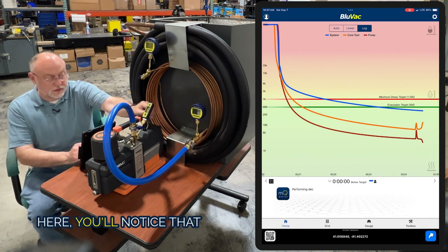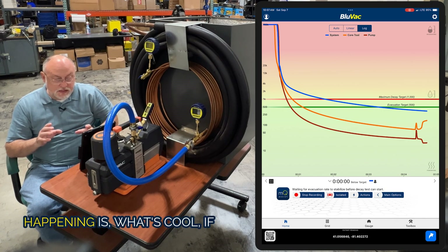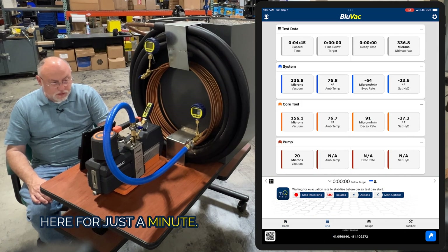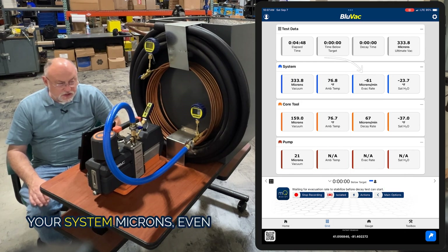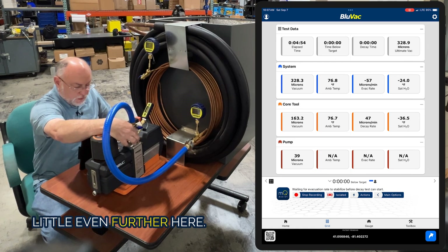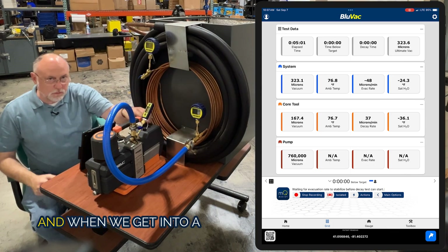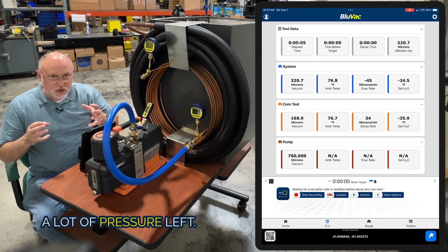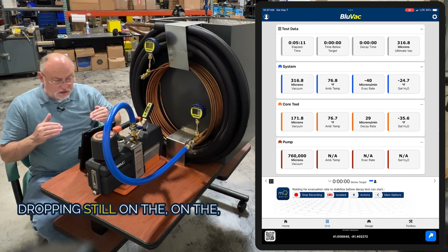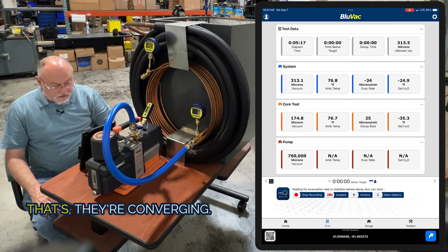You want to slowly close the valve because there's gas trapped in the core tool — you want the pump to grab it so it doesn't go into the system. Once I hit continue, the gauge got the signal, so the pump and the app talk together. If you look at the blue line, it's continuing to drop even though the system is isolated. Watch your system microns in the grid view — even though it's isolated and I can shut the pump off, the far side of the system is continuing to drop because the vacuum is so deep over there. When we're in a deep vacuum there's not a lot of pressure left, so pressure equalizes very slowly. On the core tool side, it's slowly coming up — they're converging.